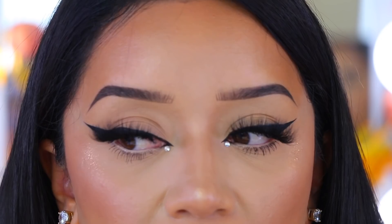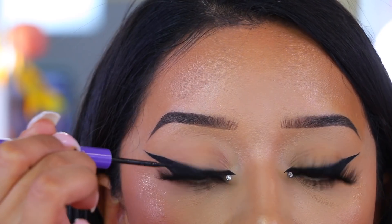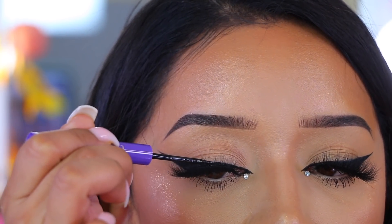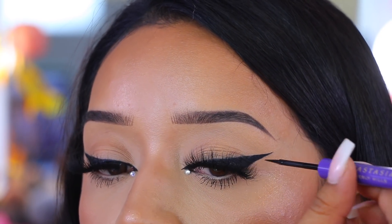I'm going to go back with my Anastasia eyeliner now that I have my lashes on. The reason I like to go back and perfect my eyeliner is because when you apply lashes, sometimes they tug at the skin of your lid and pull it down, which can mess up your eyeliner — and honey, we have perfect eyeliner, so we're going to fix it.